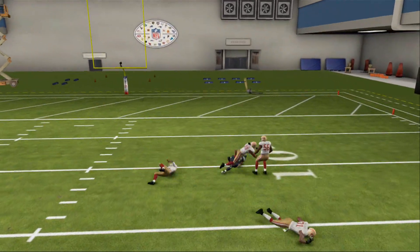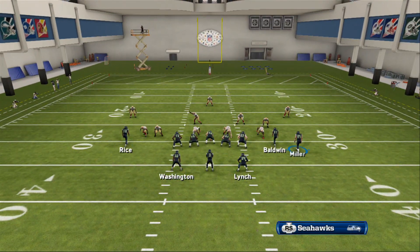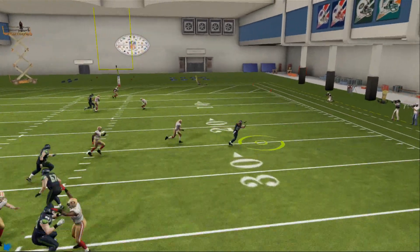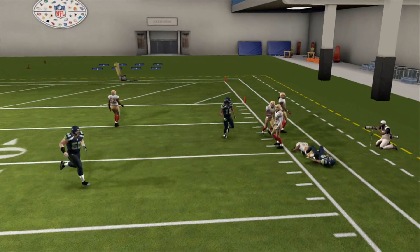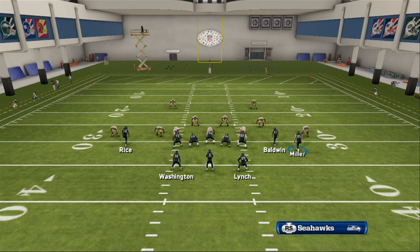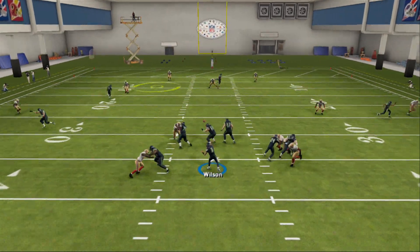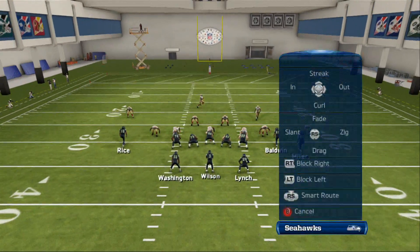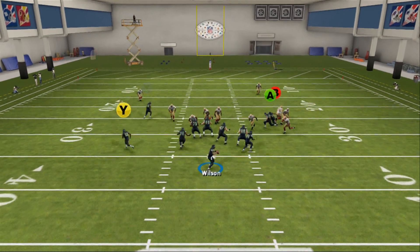Last but not least, I'll run this play against a random style coverage. You can see Rice on his post route gets zoned and I was able to hit him in stride earlier versus hitting him deeper. You still have B on his whip route as well, so this play has a lot of options and is a great play to call. I really like the Baltimore Ravens playbook, so be sure to look out for more tips coming out of that playbook soon. I hope you enjoy this play — thanks for watching.